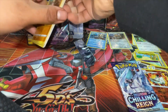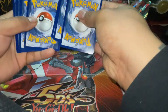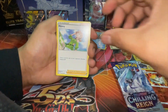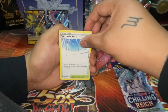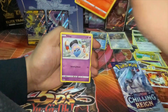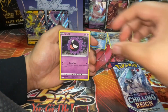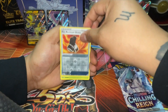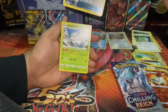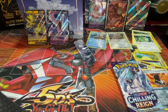Second to last pack! Code card, one, two, three, four. Leaf Energy, Heracross, Impidimp, Path to the Peak, Diglett, Larvesta, Inkay. Rockruff, Gastly, Fire Resistant Gloves — an Abomasnow! Oh wait... oh, okay okay. We're going way too fast — the rare is an Abomasnow.